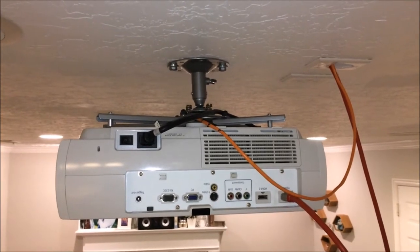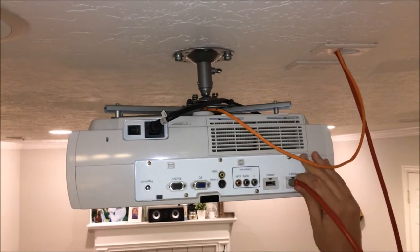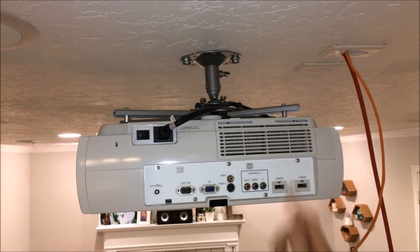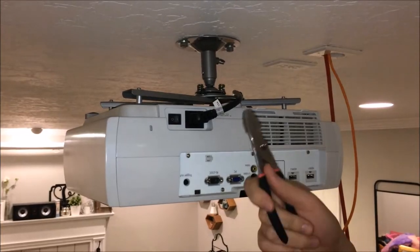Now we want to make sure that the projector is unplugged. We've removed the power and we'll go ahead and remove any other cables. Then we flip the power switch to make sure that's off, and we're going to remove the projector from the mount.